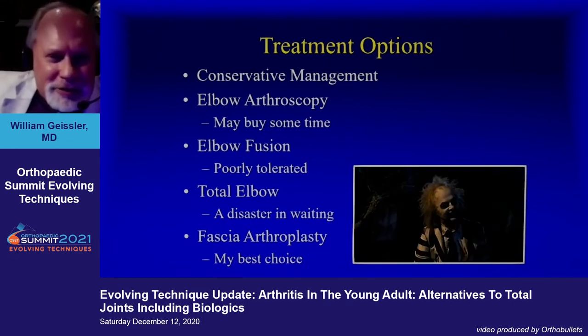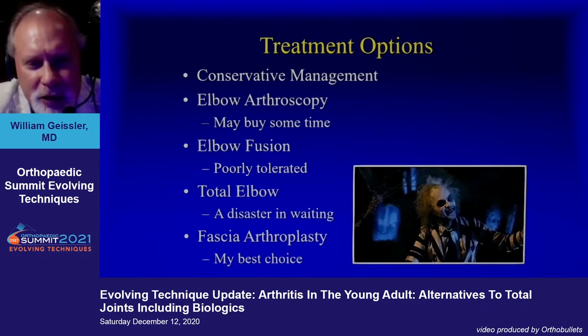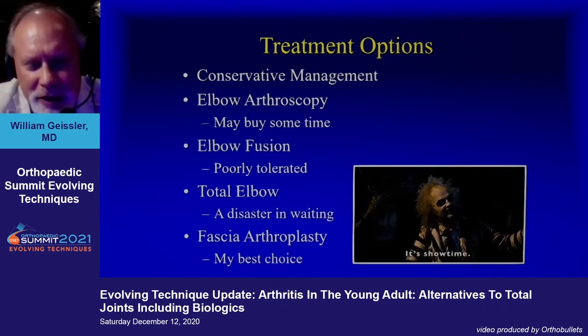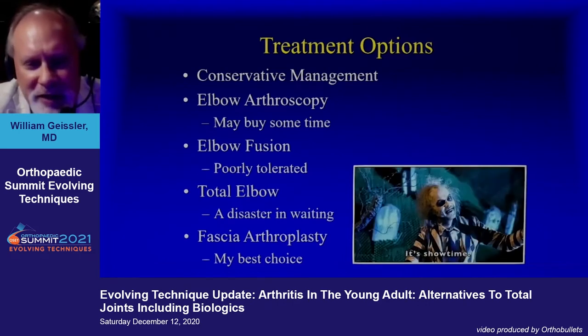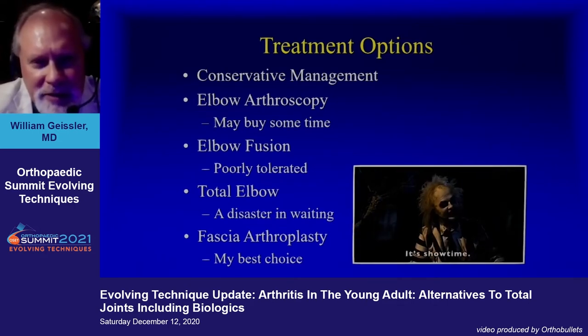What are our options? Obviously conservative management. Elbow arthroscopy may buy us some time. Elbow fusion, but patients really poorly tolerate that. Total elbows in young people are totally a disaster — I'll show a horrible case. Most recently for me has been fascia arthroplasty. I think now with the ways to stabilize the elbow, particularly with the internal brace, it takes away the instability portion, and we've been fairly happy with this technique.